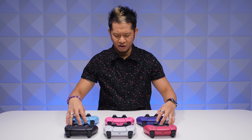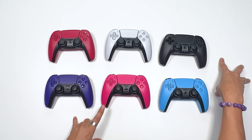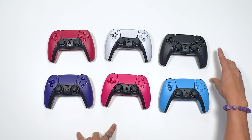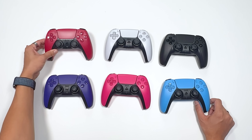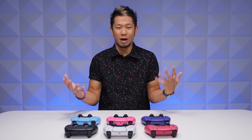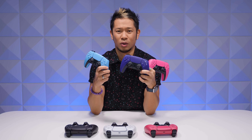Which one is your favorite color? If I had to do a ranking right now for me: number one galactic purple, then white, then nova pink, then classic midnight black, then starlight blue, and then cosmic red. But all together as a family, these things look gorgeous. That is an unboxing of the new DualSense colors — galactic purple, nova pink, starlight blue — this is beautiful.